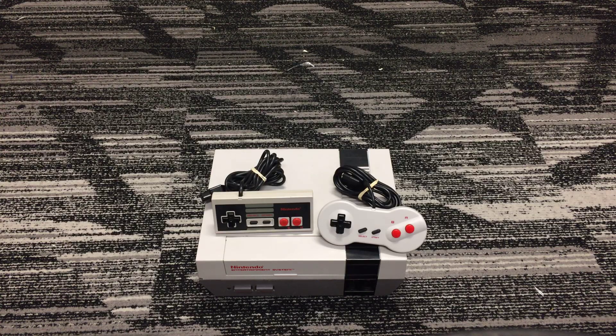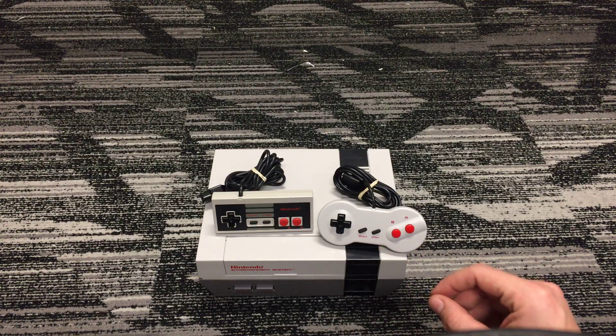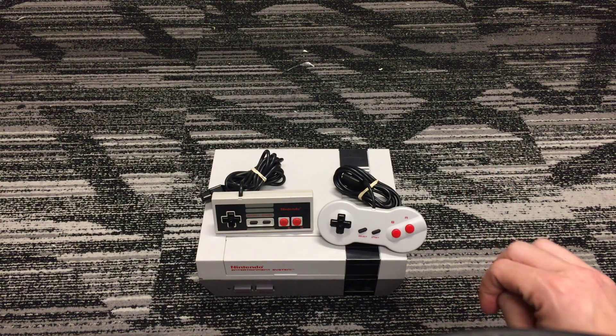Hey there YouTube, today I'm going to be going over some pretty sweet pickups that I got. As you can see, I got the original NES system, which is pretty sweet. I'll be going over some of the games that I got today.